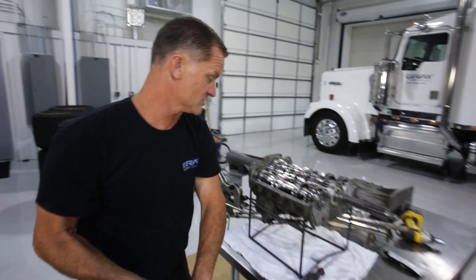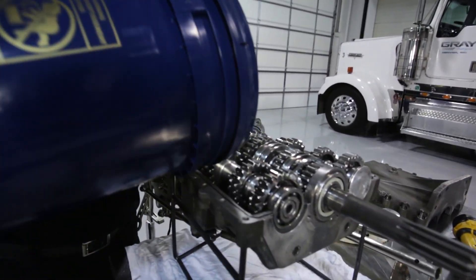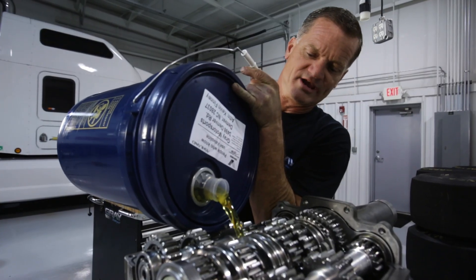These things take about a quart and a half is all we run. The easiest way to change is just to dump it in when the tranny's apart upside down. We're putting a Valvoline in — it takes about a quart and a half is all it takes.